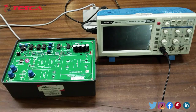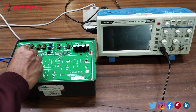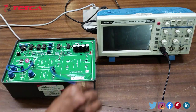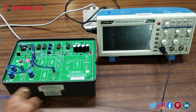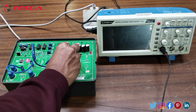Now we are going to perform the experiment on this kit. Firstly, we connect the Sine Wave Generator Section to the Modulating Input Port. Next, we connect the AM Output Port, and then we connect the AM Output Port to the AM Input Port.